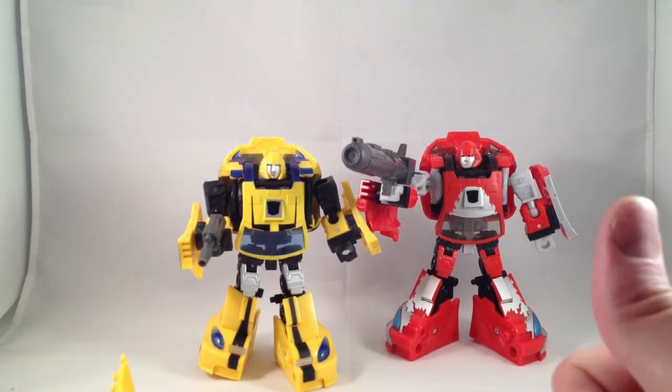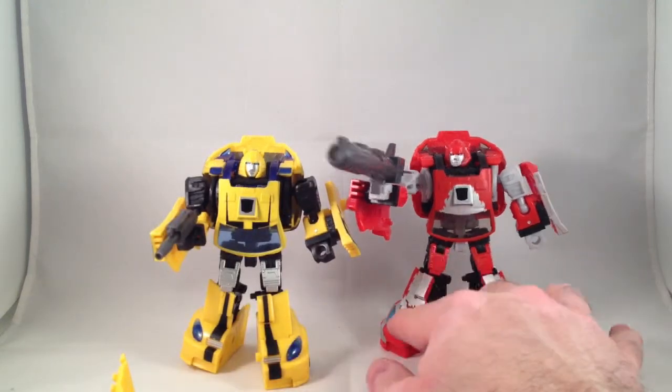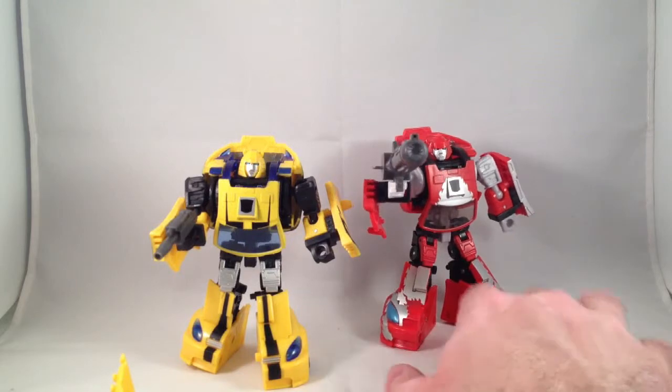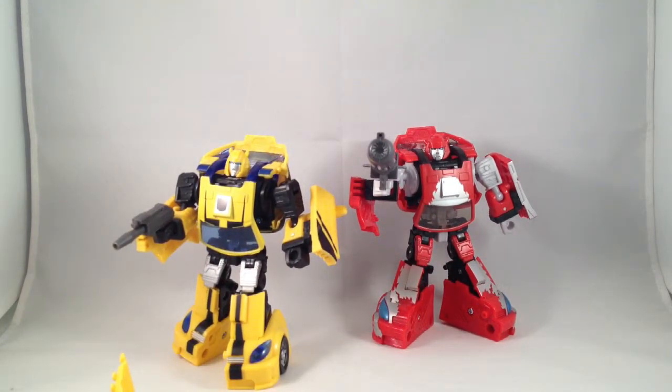This one was, I don't remember, $30 from TF Source because Capture Prey didn't have any — something like that. Not a bad set if you need extra guns for your Transformers.